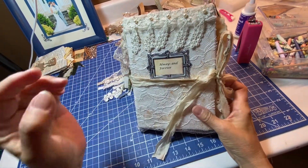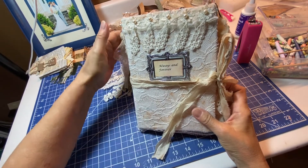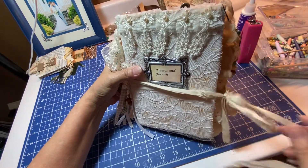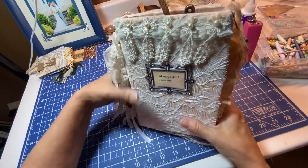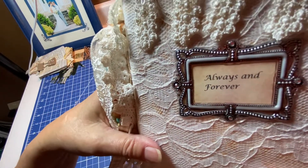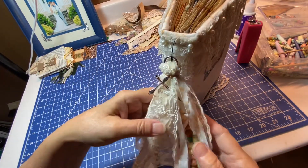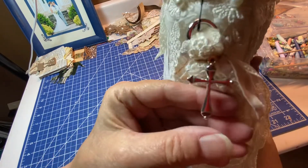This is a wedding junk journal that I just finished for someone who's getting married. This is the front and I've tied it together with a piece of silk. It says 'always and forever,' and then I put a tassel on the side — it has a pretty cross.